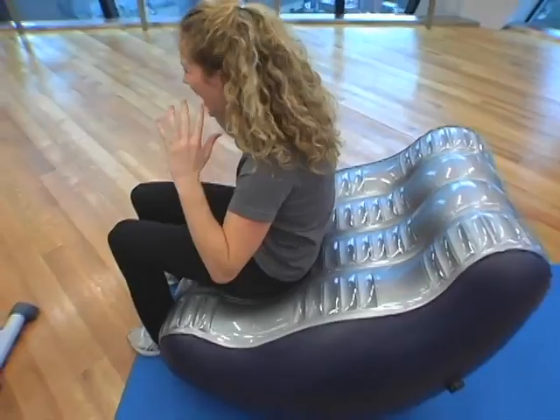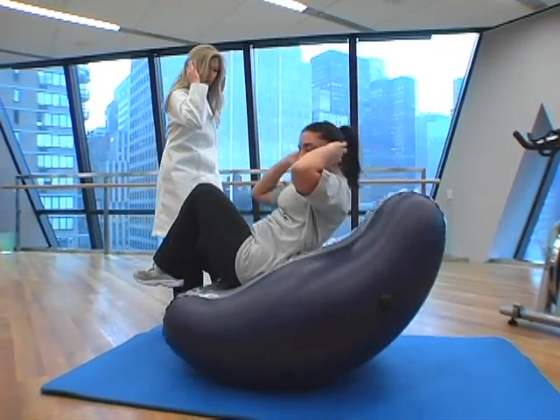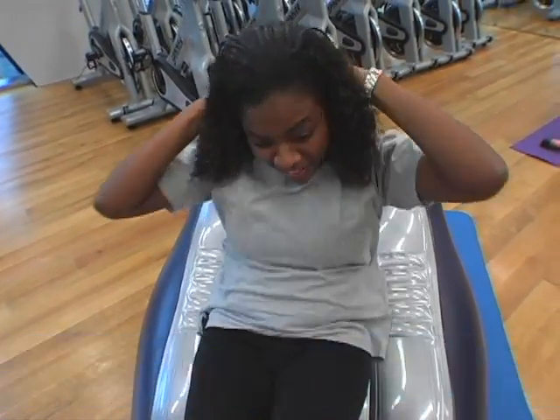The strange-looking Deluxe Bean muscled its way to the best scores. And if we want to engage the obliques, we'll have you criss-cross, lifting knee to opposite elbow. I've never tried anything like this before, but it's pretty fun.